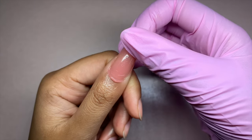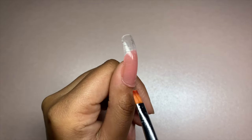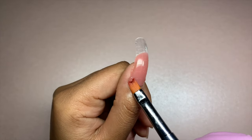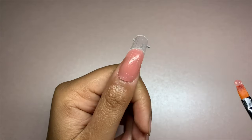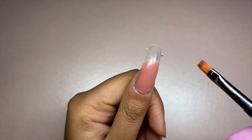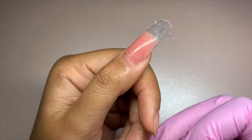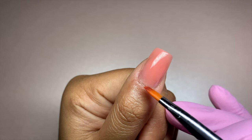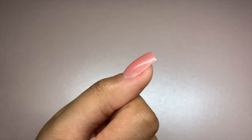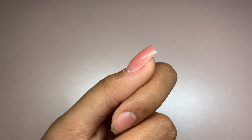Our next problem is applying the gel too near to the cuticle and the side walls. This risks touching the gel to the skin and as a result can cause allergic reactions. Be careful not to touch any gel to the skin when applying the dual forms — if you have excess gel touching the skin, use a brush dipped in slip solution to carefully remove it. Maintain a gap between the gel product and the side walls, as gel applied too close can lift as your nail grows, allowing moisture and bacteria under the nail and increasing the risk of infection.